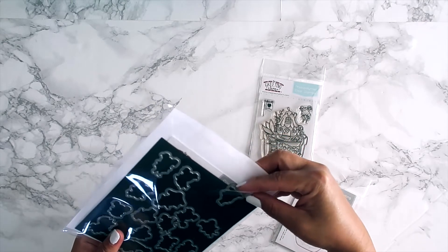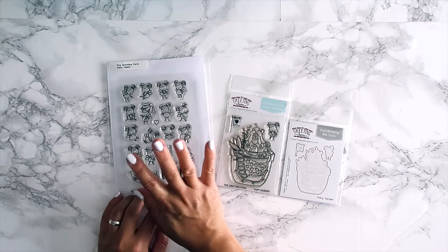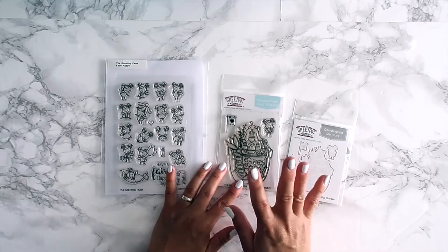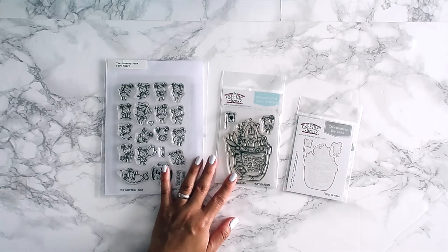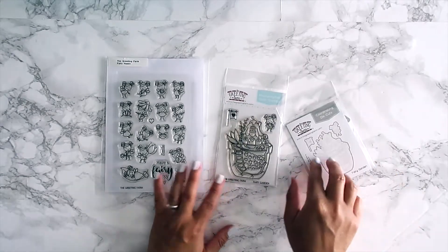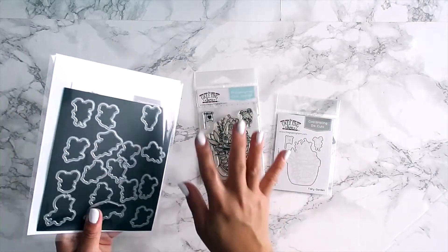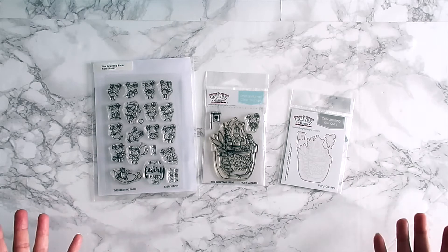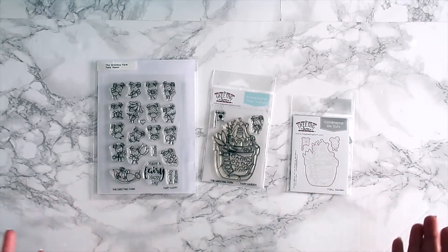Both of these have coordinating dies that you can purchase. I know you guys are probably tired of hearing me talk about dies, but for the Fairy Happy stamp set the dies were a lifesaver. The fairy garden is big enough to cut by hand, but I personally don't like cutting really tiny images, so I prefer the die. I usually stamp a bunch and cut them out so they're ready for my next project.